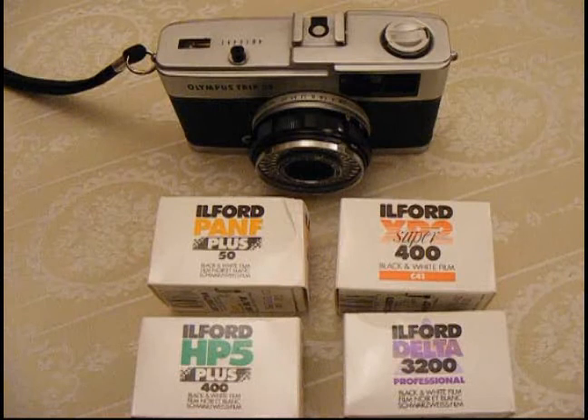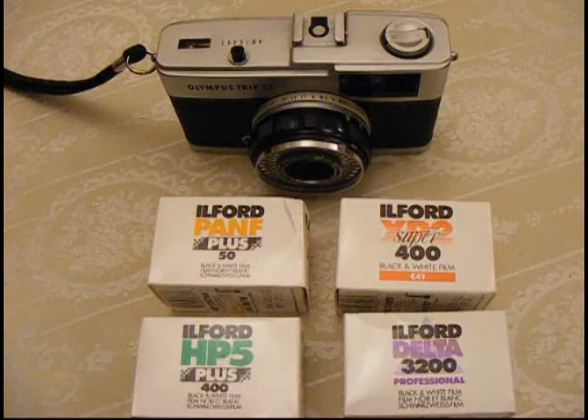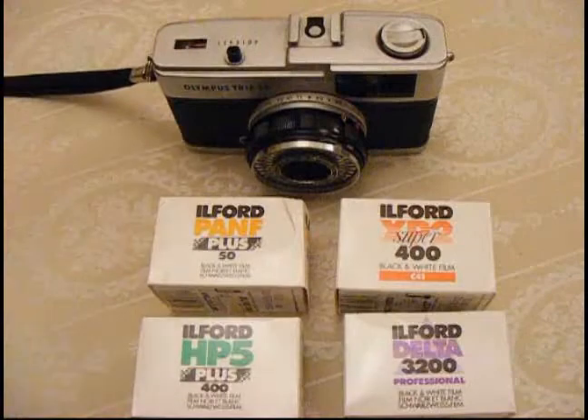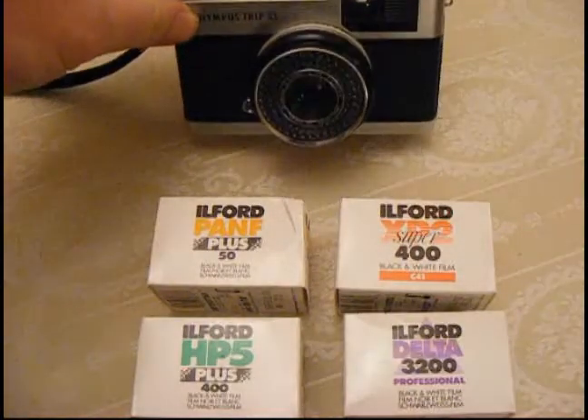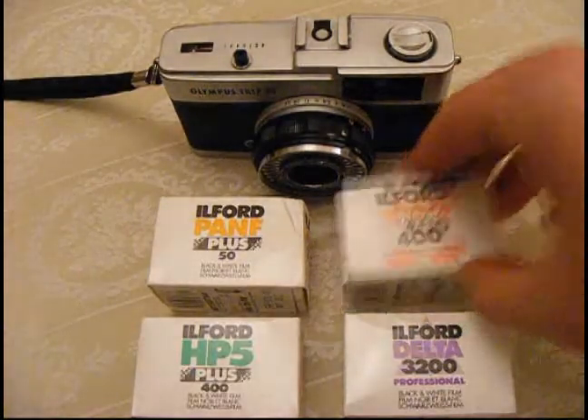Hi, it's Rob from robnonphoto.com with a quick look at Ilford XP2 400, one of the range of black and white emulsions from the Ilford photo film and photo paper manufacturers. They were kind enough to send me a selection of their black and white films to try out and I'm starting off with the XP2 400, which I have used before, but I've put a roll through the Olympus Trip 35 because I thought they go quite well together.